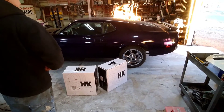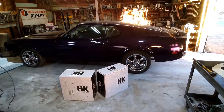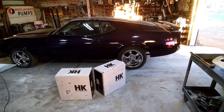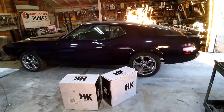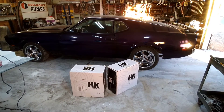Hey guys, today my little brother got some new wheels in and we're going to be unboxing them. These are Magnum 500 wheels from HK Wheels. He's going to be putting them on his '72 Mach 1. He found these on sale at Summit — they had a little holiday sale, 20% off.